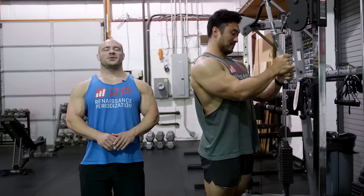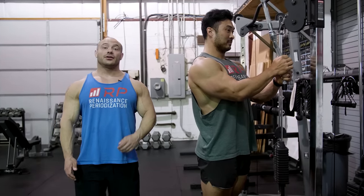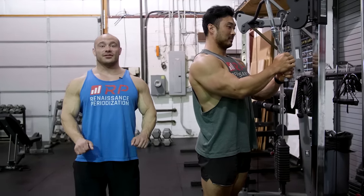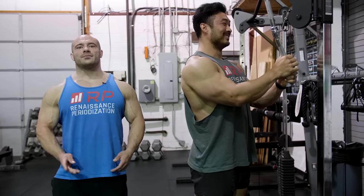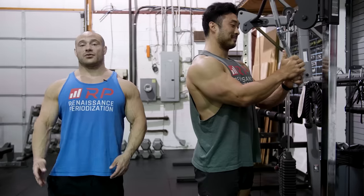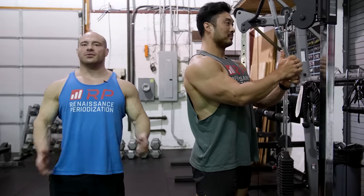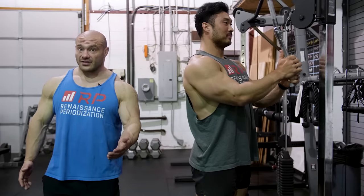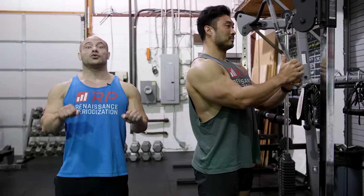Super common mistake on pretty much every hypertrophy exercise: not controlling the eccentric. The good thing about not controlling the descent is that you get to feel better about yourself because you get to do more reps and use more weight. The bad thing is it causes less muscle growth. So when we're on the tricep extension, we're going to make sure to milk out the eccentric. That doesn't mean you have to do it for five seconds, though that is a viable option, but at least one or two seconds actively controlling the movement.